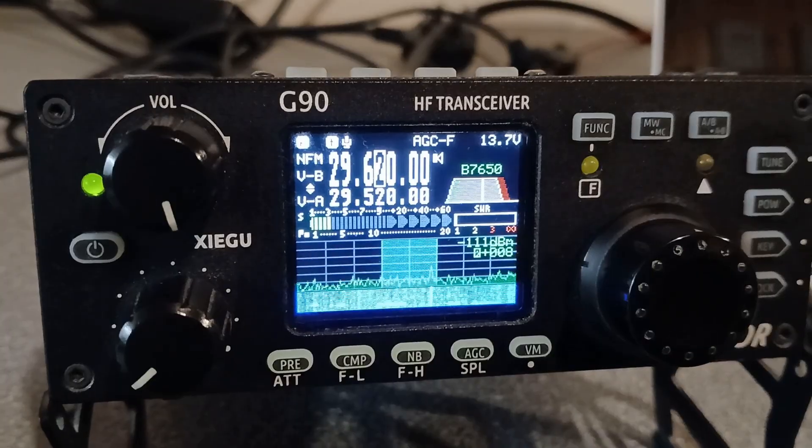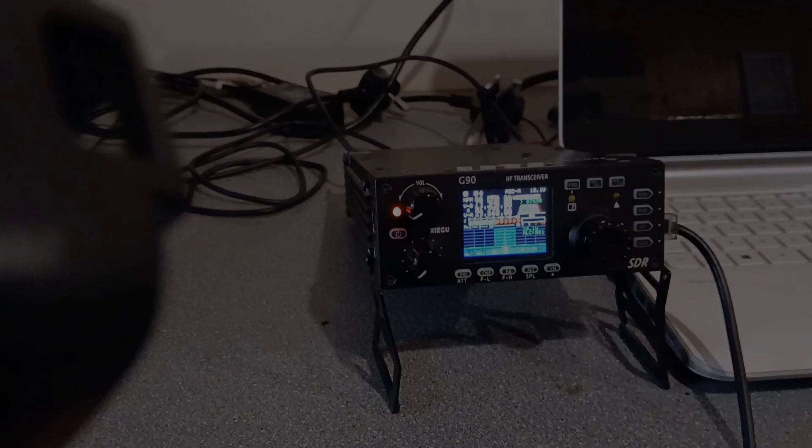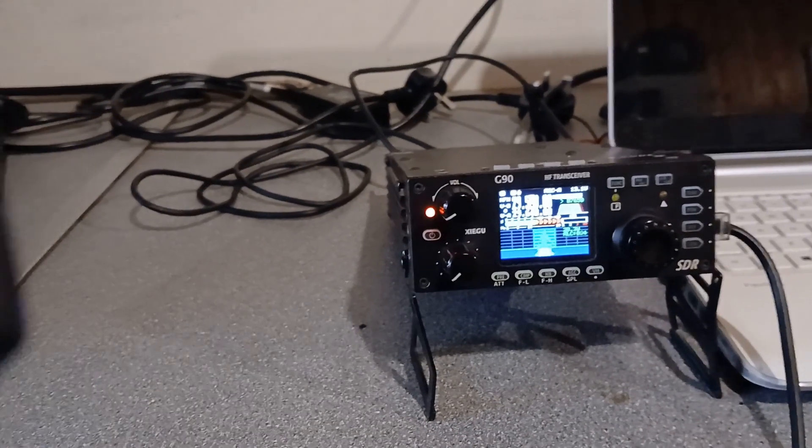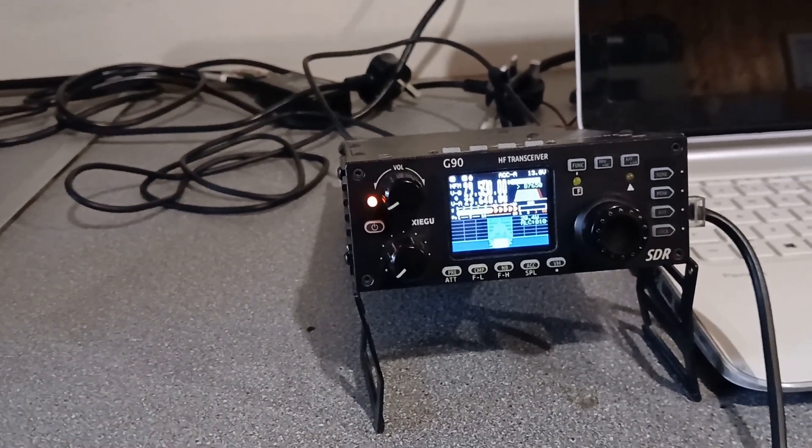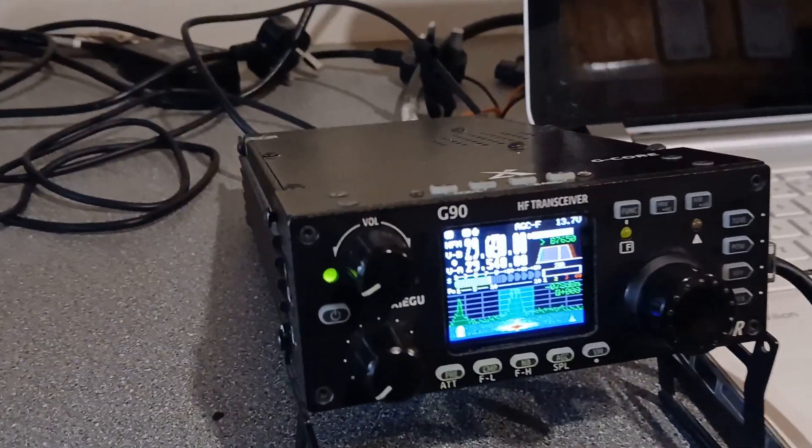So let's see if we can work a few stations then. Calling M7FRS — Mexico 7, Florida Radio Sugar. Trying.